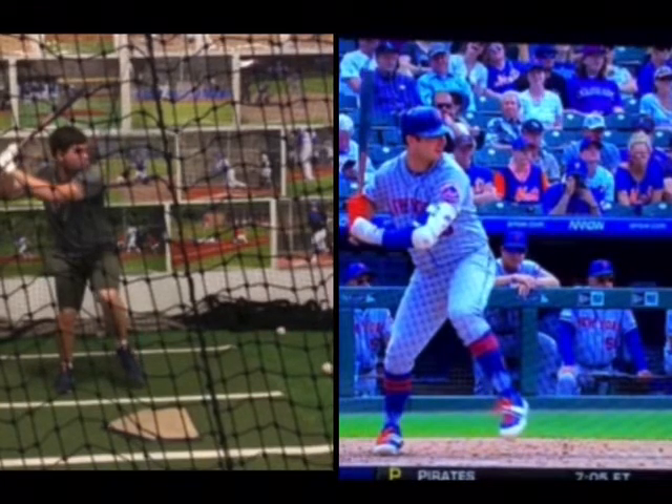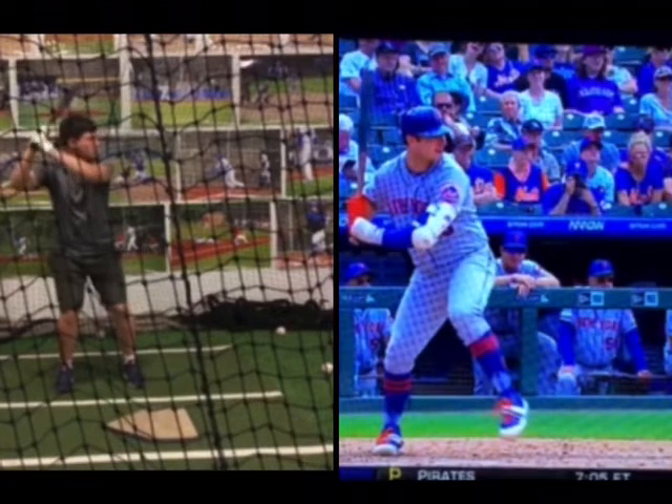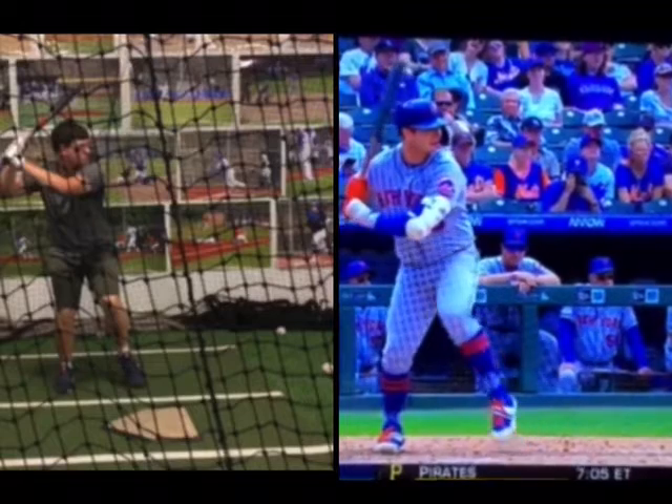Whereas you're getting into your back leg and you can see, relative to the net, how your hip goes back. That movement there versus his movement there.